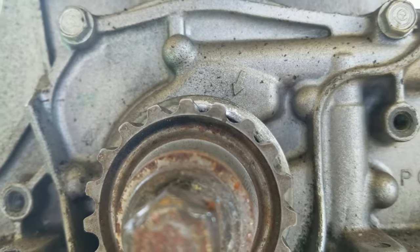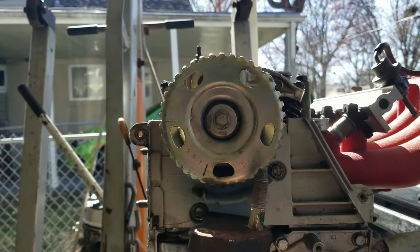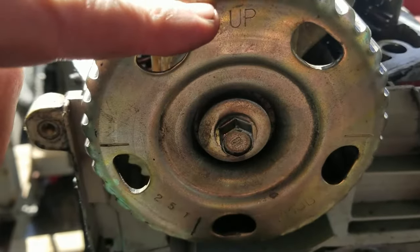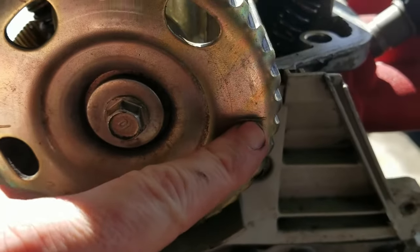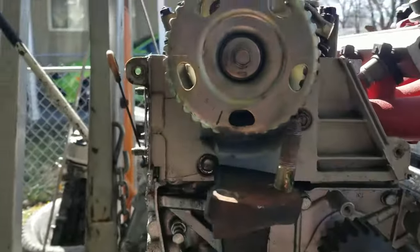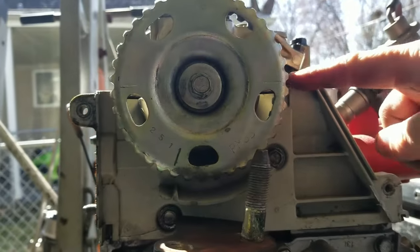There we have it — the arrow is pointing directly to that little notch. The next step is setting the cam gear in the right location. On the cam gear you'll have an 'UP' mark, and a mark on either side. Obviously the UP mark has to be facing upwards, and you want those two side marks to line up with the top of the block.